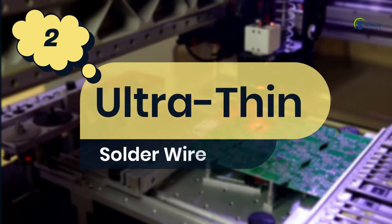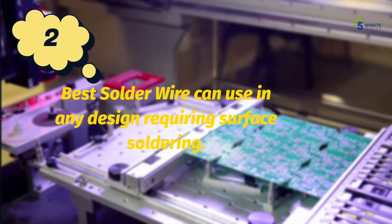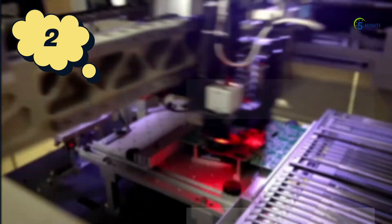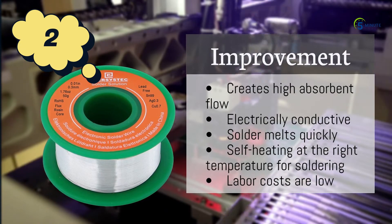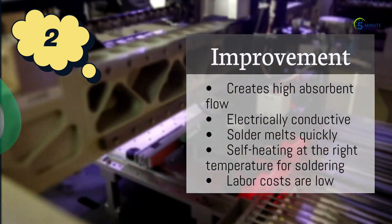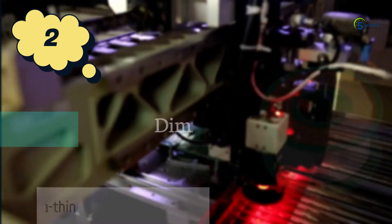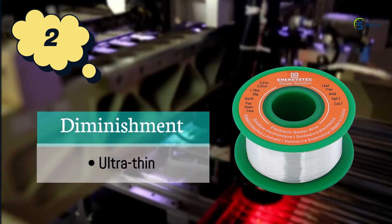Number 2: Ultra-thin solder wire. This solder wire can be used in any design requiring surface soldering or a reflow oven. These currents are electrically conductive and self-heating at the right temperature for soldering. The improvements are: creates high absorbent flow, electrically conductive, solder melts quickly, self-heating at the right temperature, and labor costs are low. The diminishment is that it is ultra-thin.